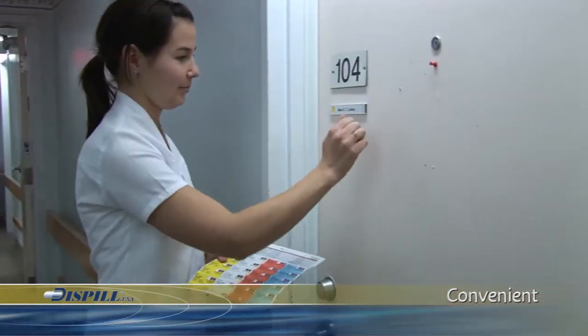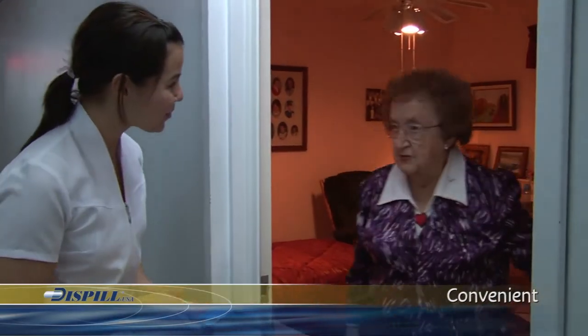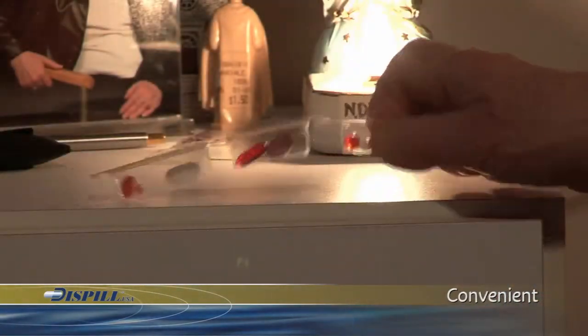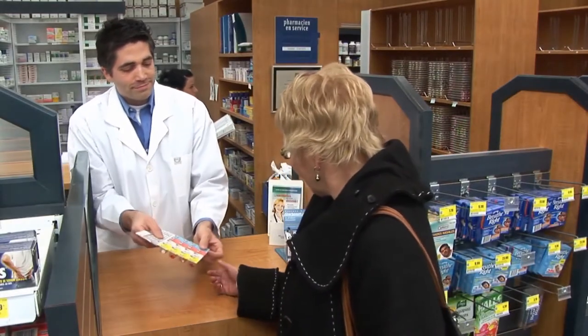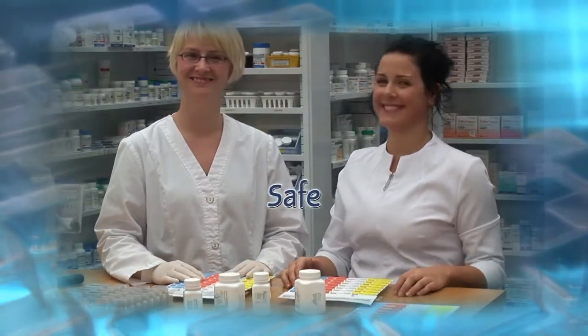Dispill goes where you go — your outings, your activities, your work, your recreation. It is easy to bring the required dose with you along with all the necessary instructions to take your medication correctly. Dispill is the safest and most effective medication dispensing system available. Contact Dispill USA today to obtain your free starting kit. Dispill: Simple. Safe. And convenient.